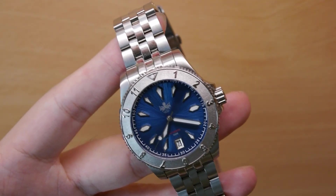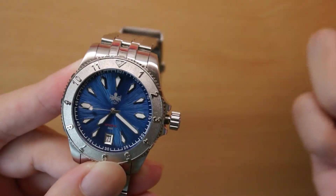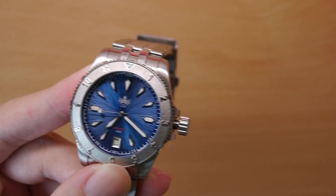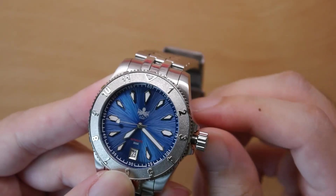It ticks at 21,600 bph, has 24 jewels, 42 hours of power reserve, and it's hacking — so if you unscrew the crown and pull it up, you can see that the second hand stops. The hacking function of the Seiko NH35 is probably its key advantage over the Miyota 8 series movement, which is the alternative you might find at this price point.